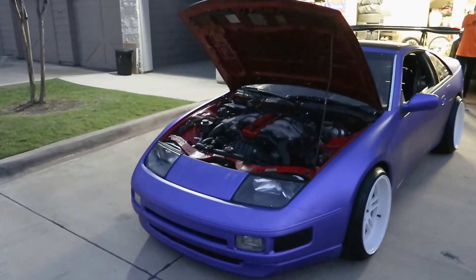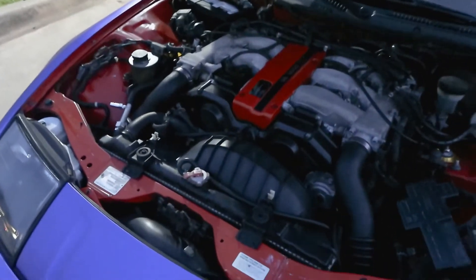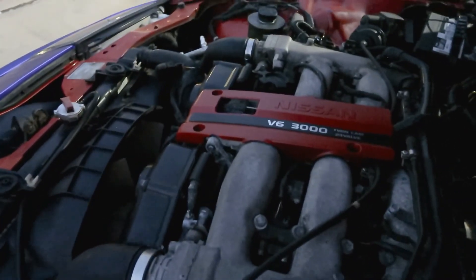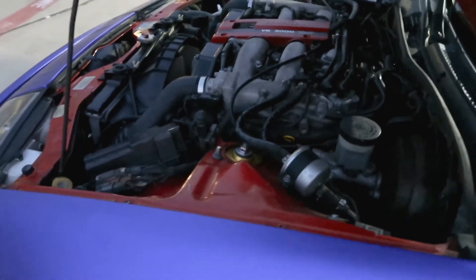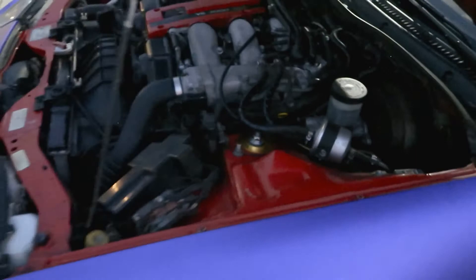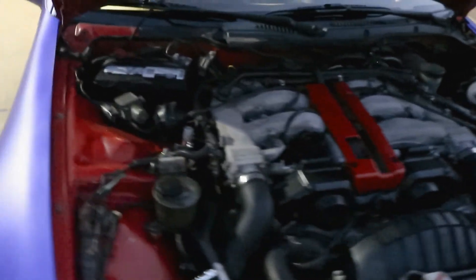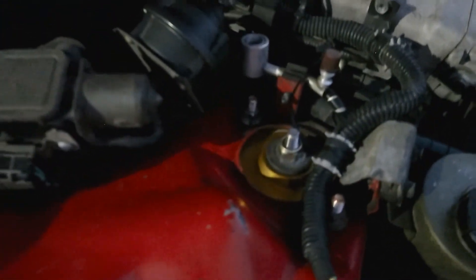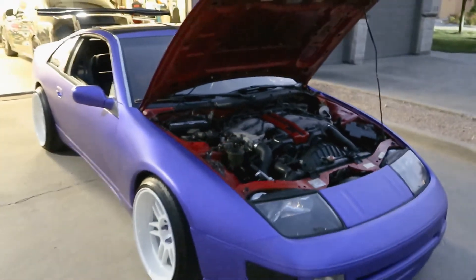Quick shot under the hood guys — as you can see the car was originally red. This motor has been professionally detailed. One other thing I forgot to mention: it does have aftermarket coilovers on it as well on all four corners to get that nice tight fit. It's got Tein coilovers.